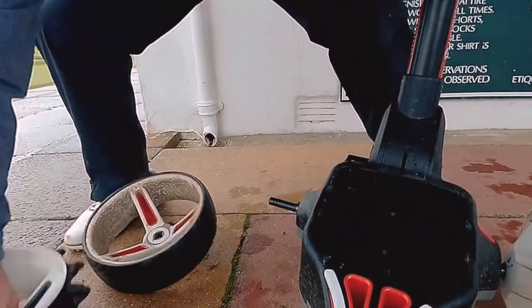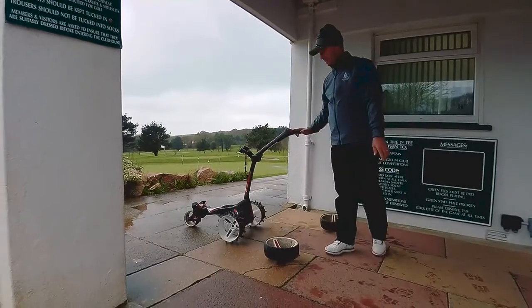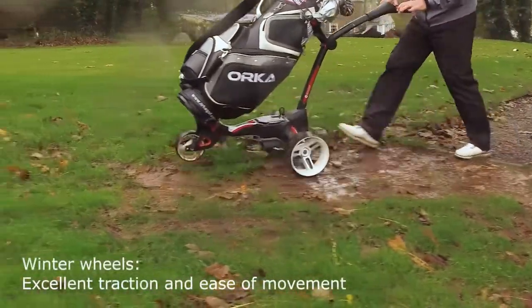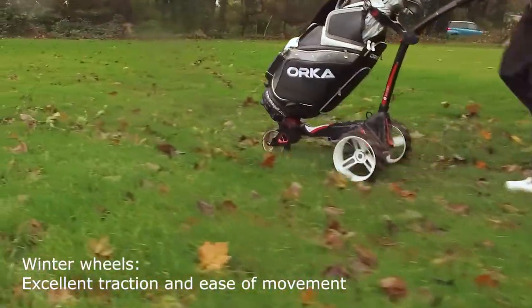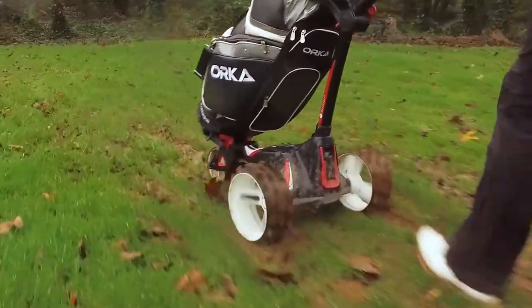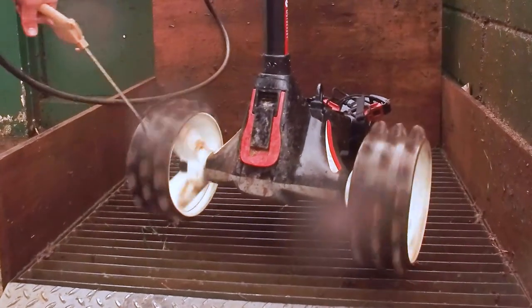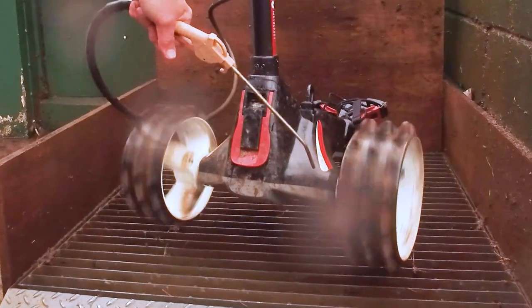Motor Caddy and Power Caddy all make these winter wheels. Hedgehog is a company who helped with the designing of a lot of these winter wheels, and they actually do their own product as well, which is a simple sleeve that will fit over most electric carts and pull carts. It's nice and easy to maintain — when you finish your round, you can use the air hose at the back of the shop.